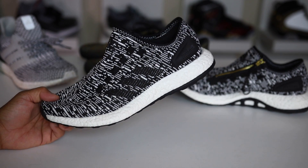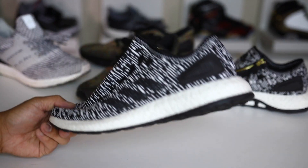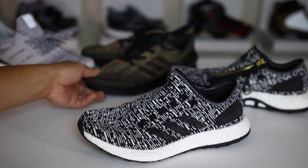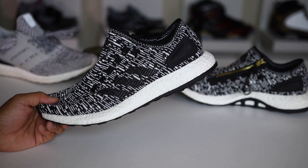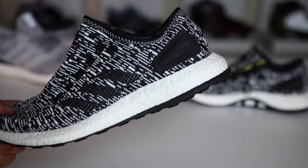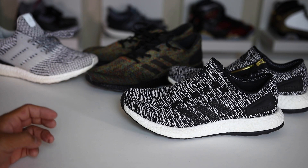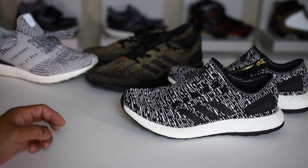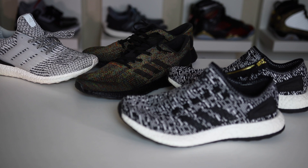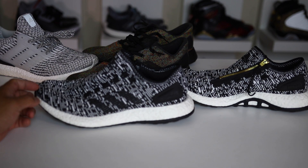The last con is the price points, which vary all over the place. This one was $170, another was $130 originally, some were $150, some $170 with colored Boost. I get the premium for colored Boost, but there were others that looked exactly the same and were $20 cheaper for no apparent reason. It's confusing to have so many different price points with very little explanation of what's different, and I wish they would provide some justification for why prices vary so much.